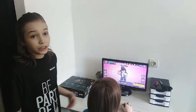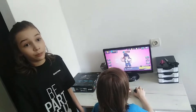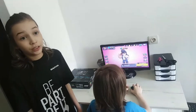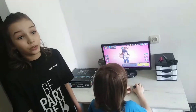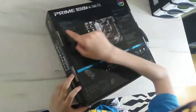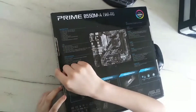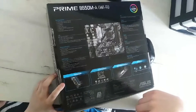This ASUS Prime B550M-A Wi-Fi motherboard we paid 135 euros. It's AM4 socket for 3rd gen AMD Ryzen processors. The board is for budget builders. Let's see what's on this board: two USB 3.2 Gen 2 ports, two Type-A, four USB 3.2 Gen 1 ports, four Type-A, D-Sub port.